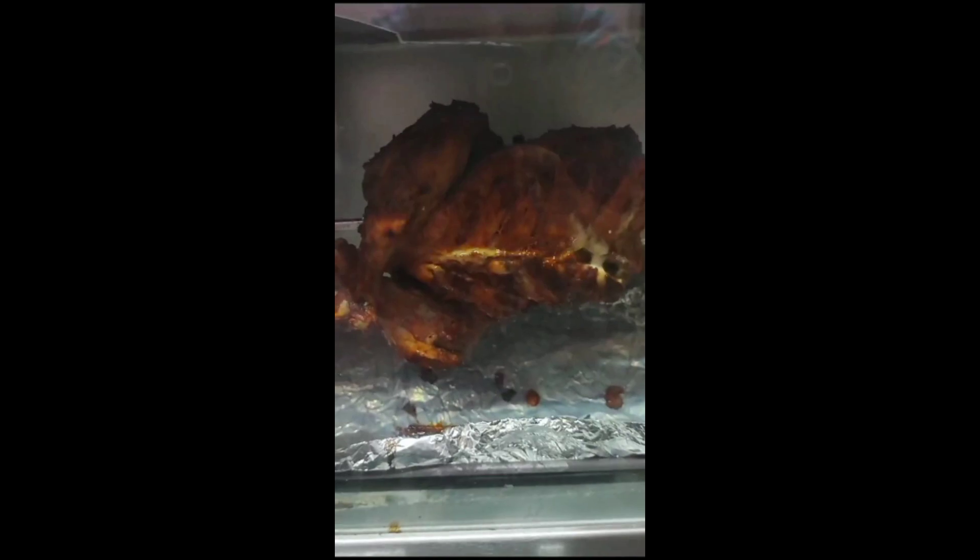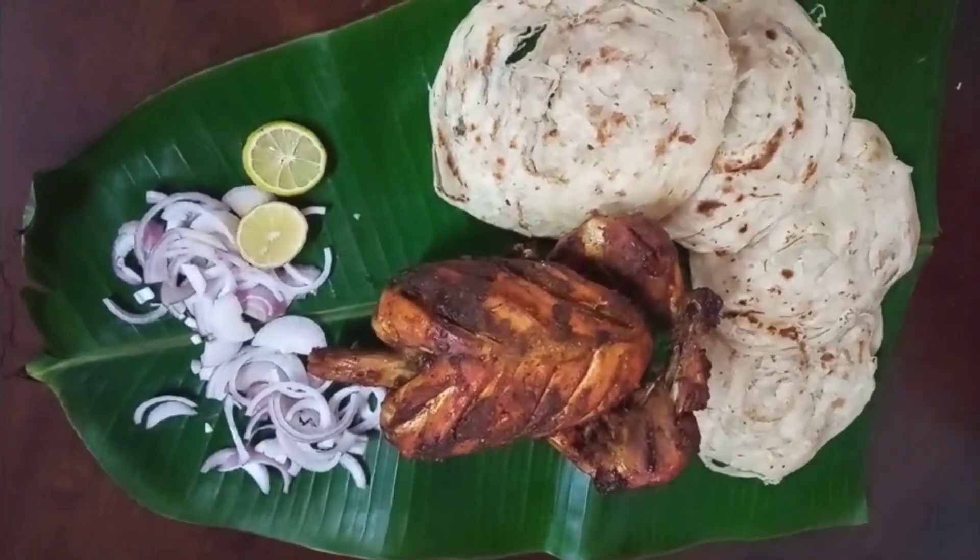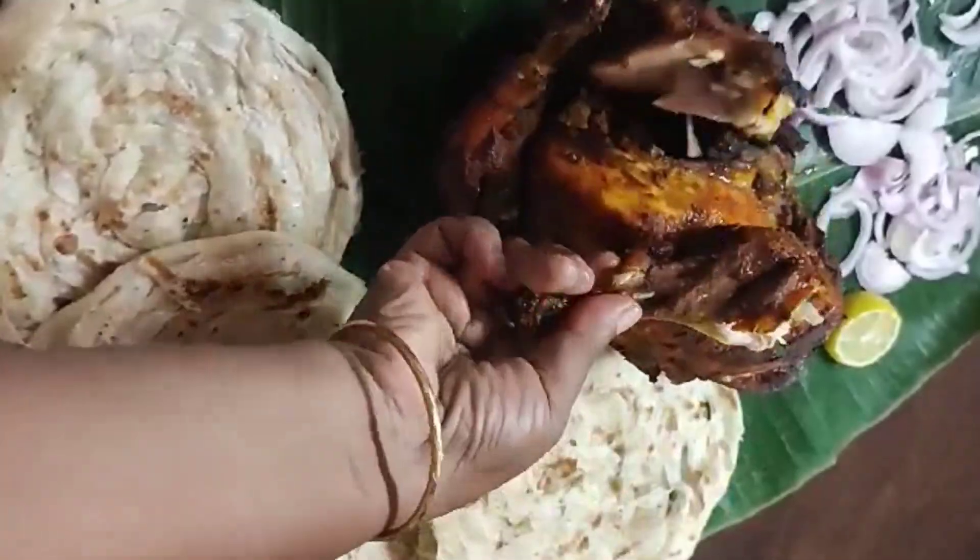We will cook our chicken. If you enjoyed this, please like and share.